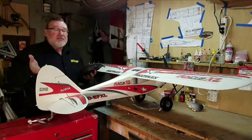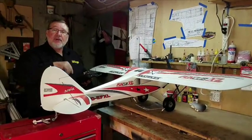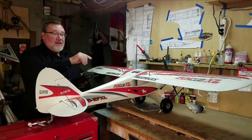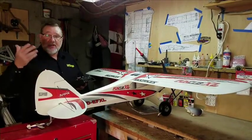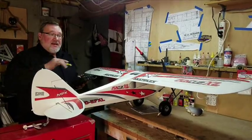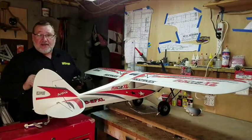When it comes to aileron-to-rudder mixing, you want to start with 10 to 15 percent and do the same thing — fly the airplane and see how it works. Once you have everything dialed in, the airplane is going to fly great and you're going to have a lot of fun.